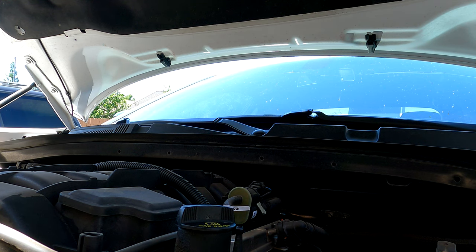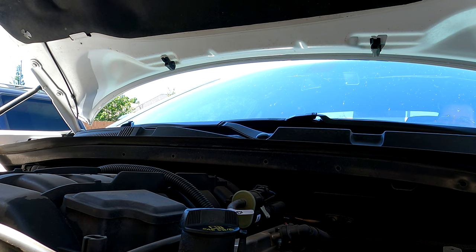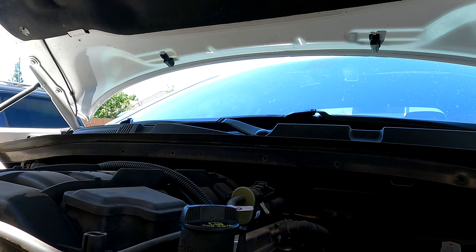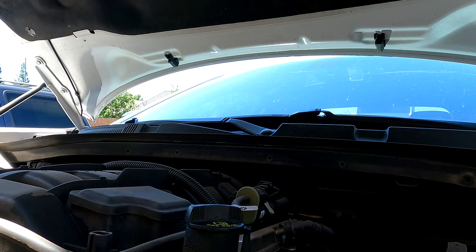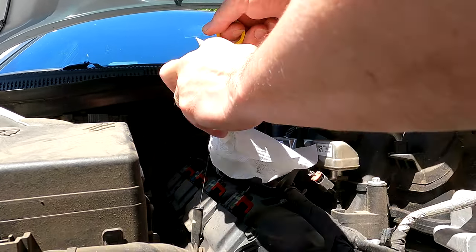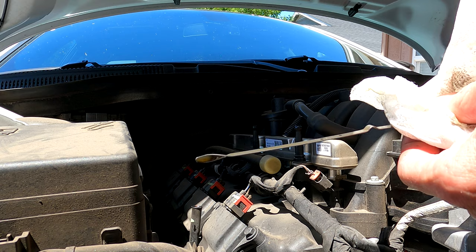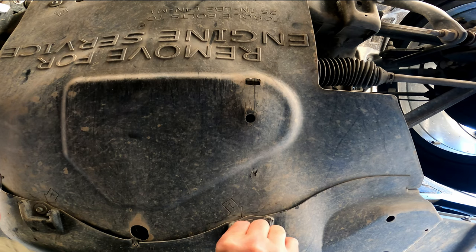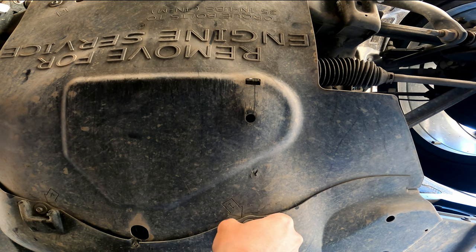I'm going to do one more startup and check the oil, and I think we'll be done. We are right between the add and safe — it is sitting at an angle right now because it's on jack stands, but I think we're going to be good. Let's get the things torqued down. Hopefully they didn't pre-strip them out for me. There it is — 35 inch pounds.